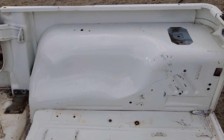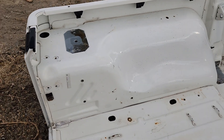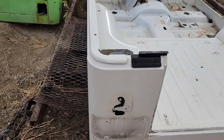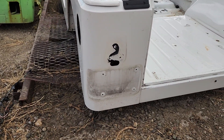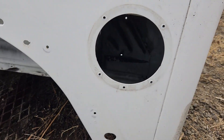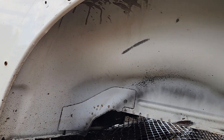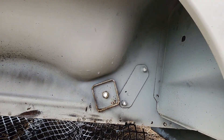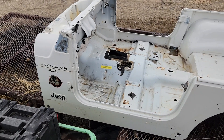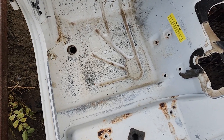So inside of the passenger side and then the driver's side wheel well right here — just going over everything with you guys today as if you're standing here with me. You can tell it's all in great shape, no rusting inside of the driver's side wheel well. Here's the driver's side body.